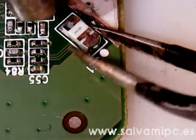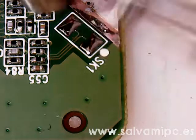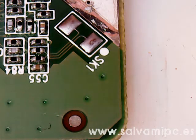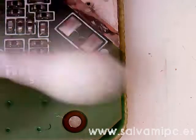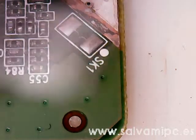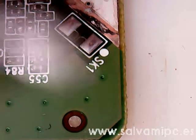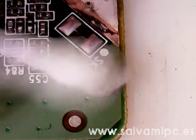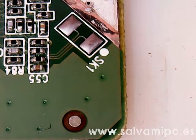Apply flux. It has polarity, so make sure you put it back on the new piece the same way. Apply about 260-280 degrees temperature until you see it melt and you can easily remove it from the board.